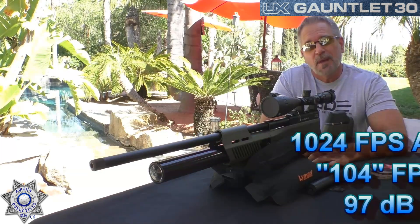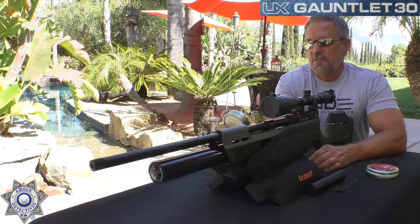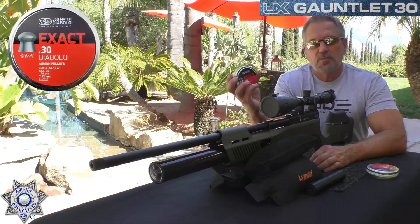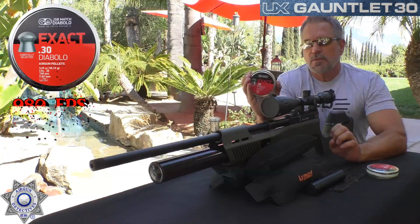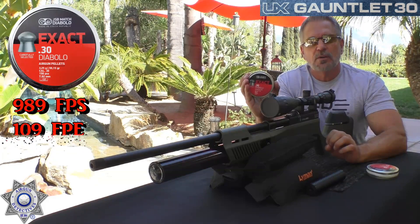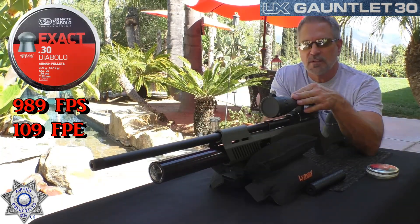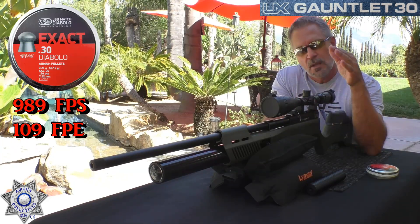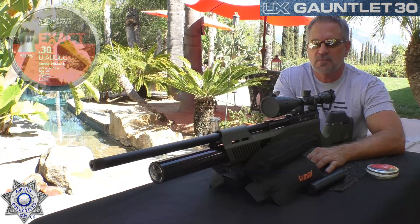Look at that velocity — the foot-pounds of energy is absolutely incredible. With the 50.15-grain JSB Diablos we got 989 feet per second and averaged 109 foot-pounds of energy. This thing is designed for hunting — nothing else. It definitely packs a wallop.